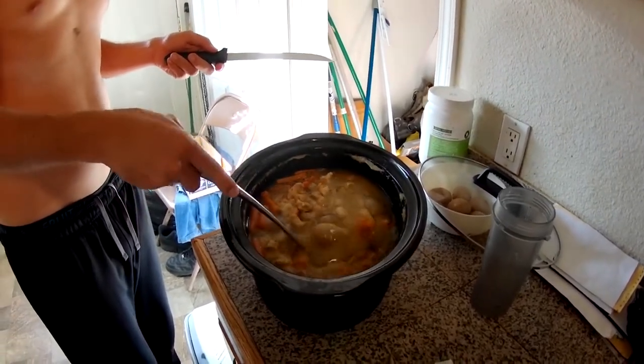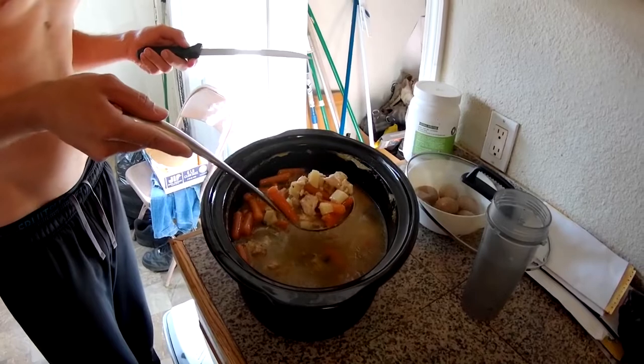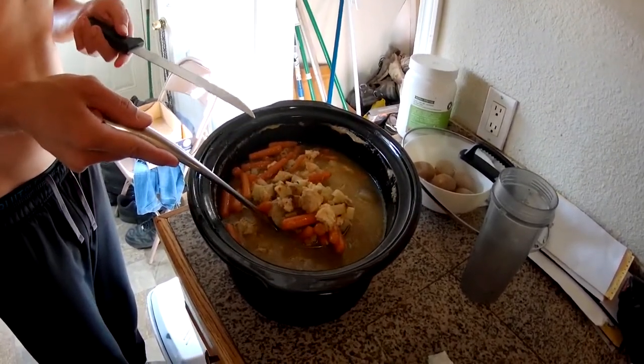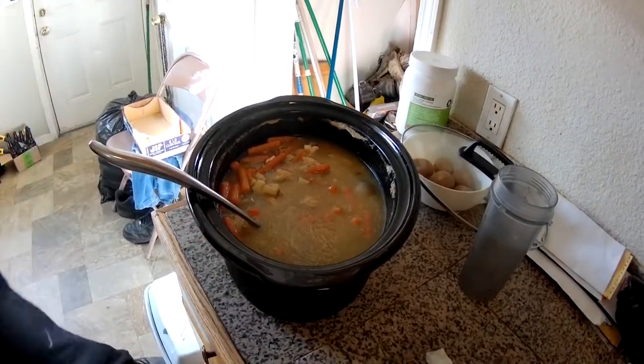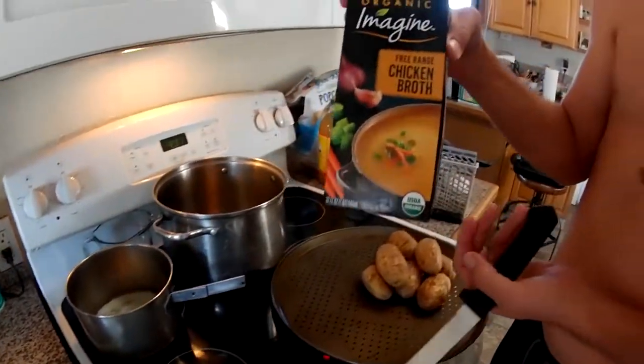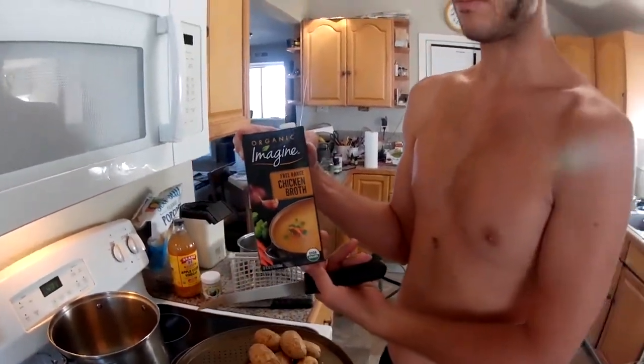This time I made the stew without any rice or barley or anything, because I'm going to turn this into gravy. I already used a couple of these chicken broths to make the wet aspect of that soup. So I'll just be popping it in the grinder here and turn it into the gravy for these potatoes.